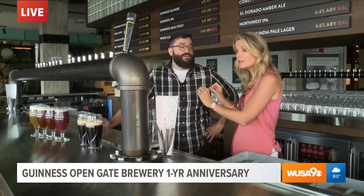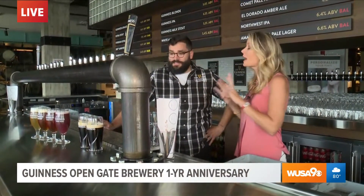We are at the Guinness Open Gate Brewery in Baltimore, and pouring the perfect pint of Guinness is an art form. It takes some work, so I have Ryan, the expert here with me. You're going to show me how to pour the perfect pint. Before we do that, why is it so important to get that perfect pour?